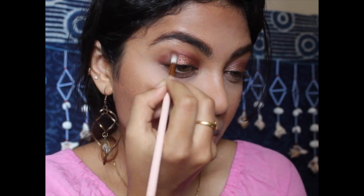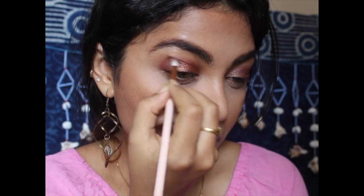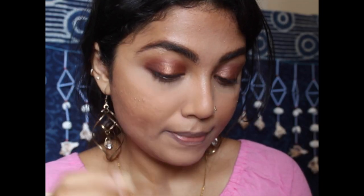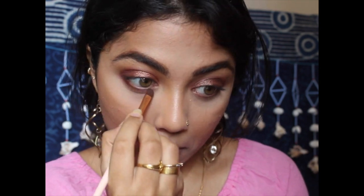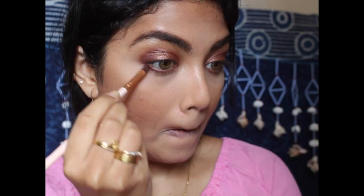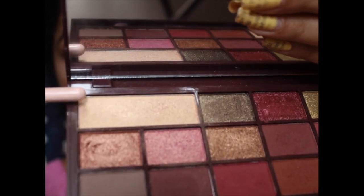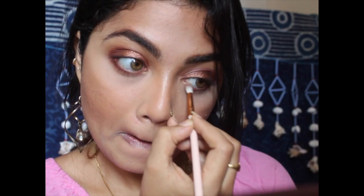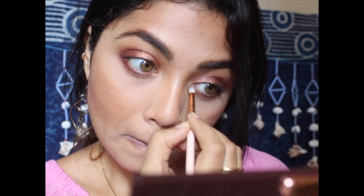Now going in with the Aho shade and blending out the edges to make it all seem even. Taking the dark brown shade Back Up on a brush, I'm placing it in the outer corners to deepen it. Going in with the Girl Boss shade, I'm applying it over the lower lash line and then deepening the edges using the Back Up shade. Now taking the highlighting shade, I'm applying it in the inner corners as well as in the brow bone area. This is the eye look.